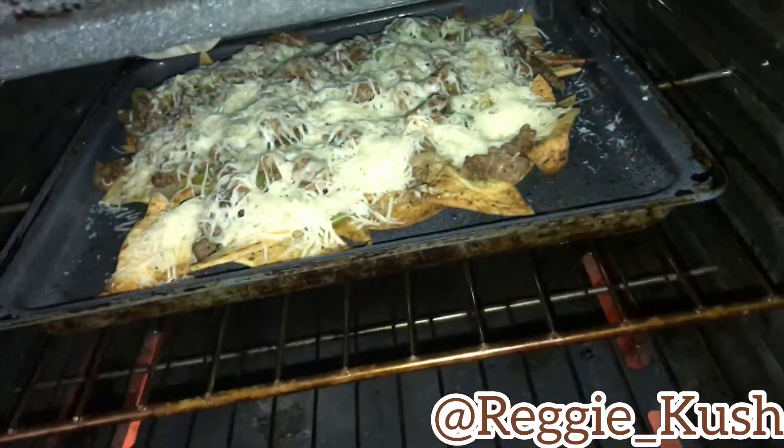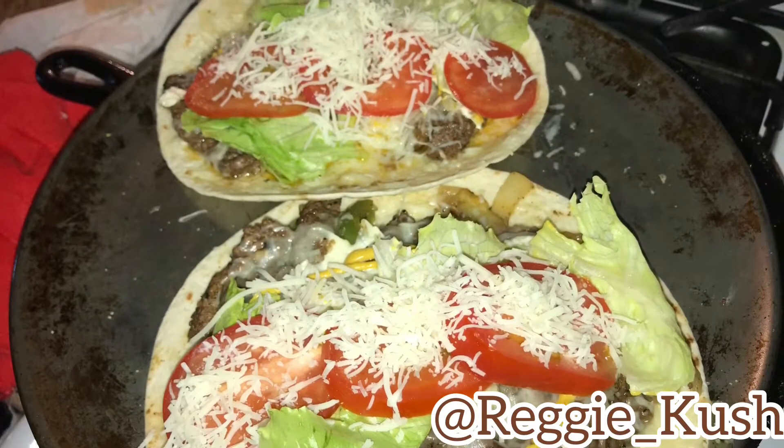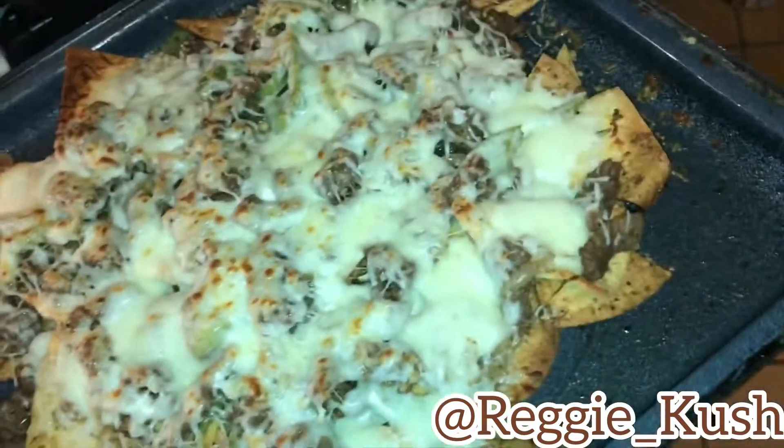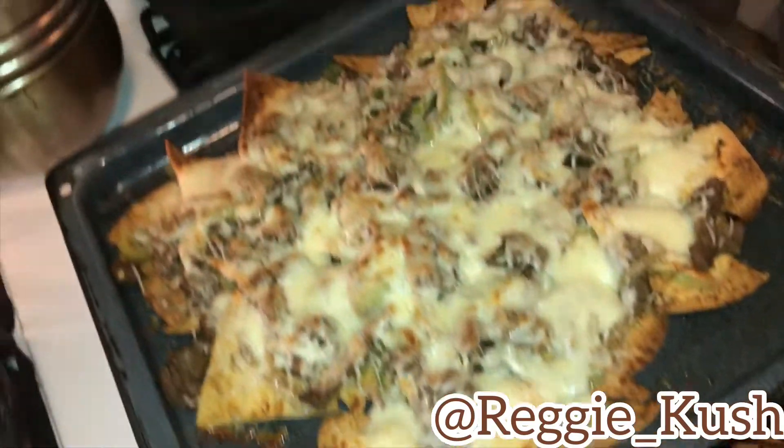You're gonna sprinkle the cheese around like the dandruff that's in your head, and you want to cover it all around till it look like a nice little cheesy pizza. Now it's time to place it back in the oven and broil it. You can even make a tortilla out of it, but me I like to use the tortilla chips baby. Once it's complete and nice and melted, y'all already know what time it is — let's get it baby, the moment of truth.